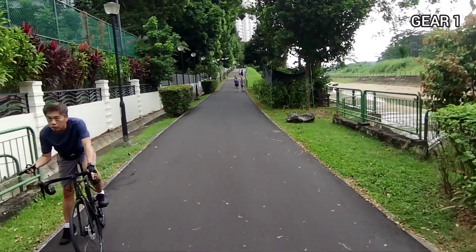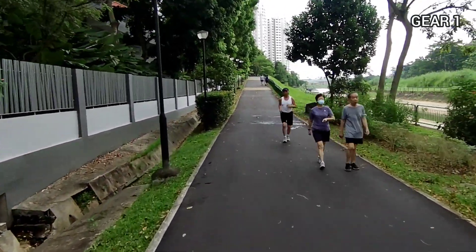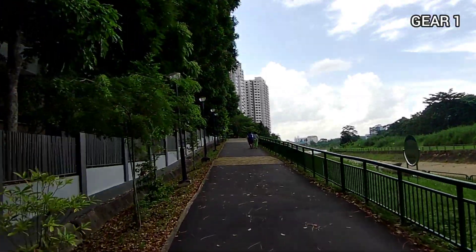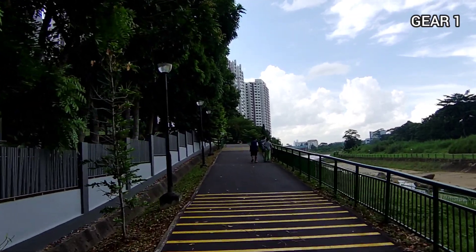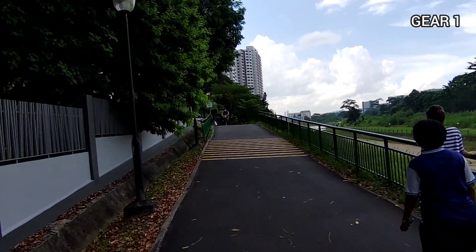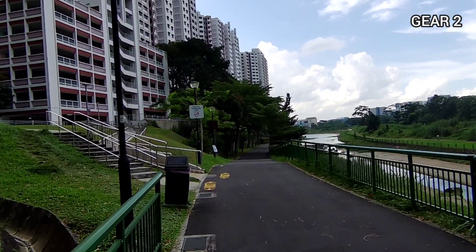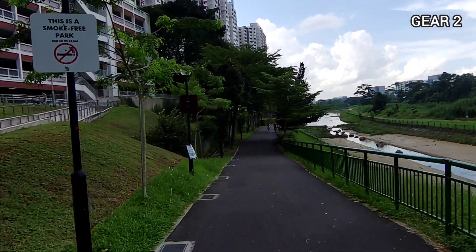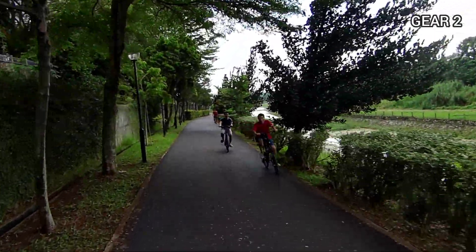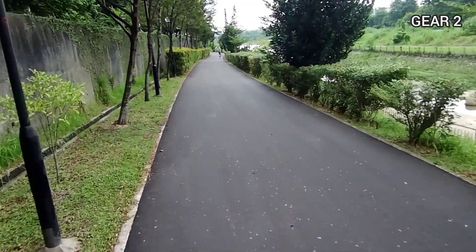Bukit Panjang slopes — they are really quite steep, and that's where the workout is. Yes, this is the slope I was talking about, and I can already feel gear one is not cutting it. I have to go into gear two — it's getting harder; you can see the bike slow down then pick up again. So for this kind of incline, gear two is better.